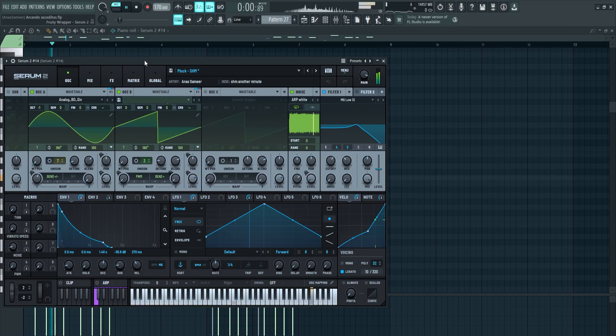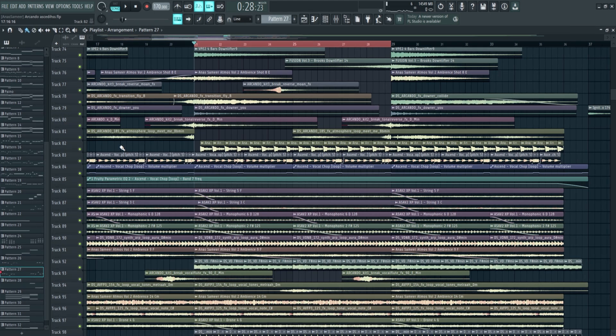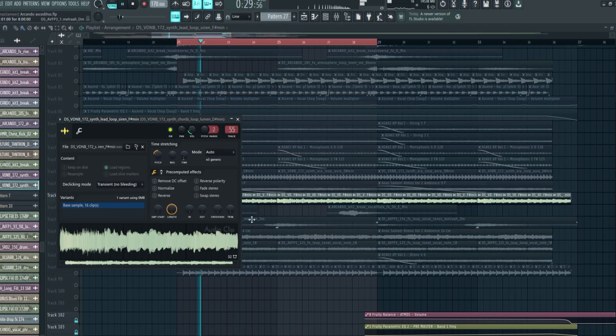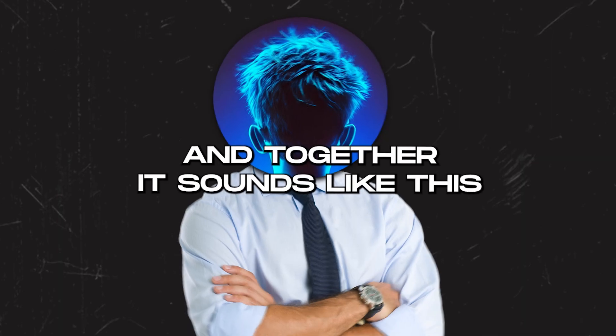In the pre-build I'm also introducing the main melody. I'm adding a bunch of synth shots — one is a tonal shot from the Atmos pack, then more synth shots together.